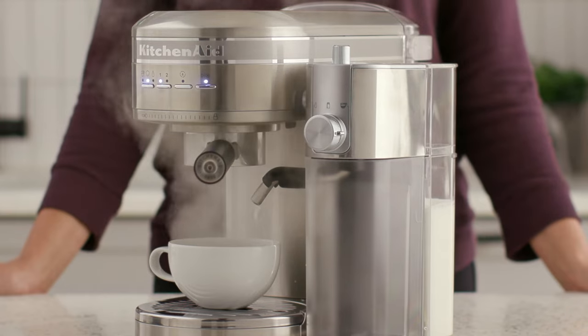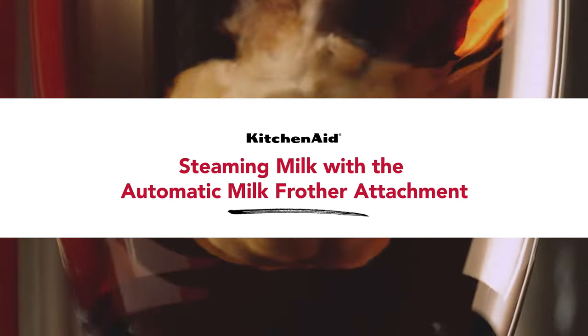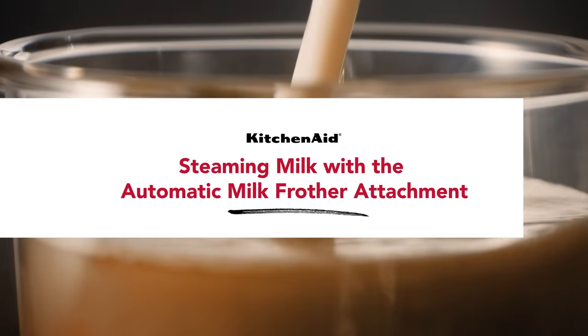You can adjust the froth level cycle by rotating the froth level adjustment knob. The automatic milk frother can also steam milk, saving you from having to use the steam wand every time.